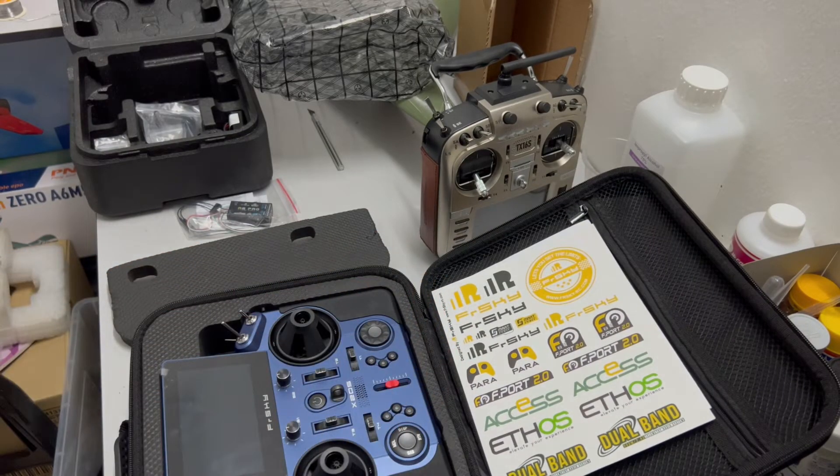We'll test this one in the field, maybe next week, and we'll see how it performs. That's all — thanks for watching, see you guys soon!